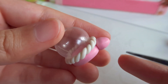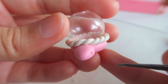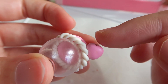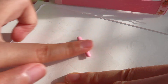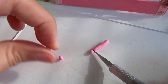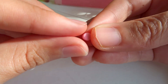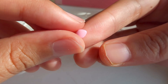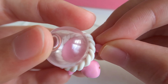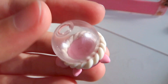Use a needle tool to poke eye holes on each side of the head, then stick tiny balls of dark brown clay in each. Next, for the flippers, roll out a ball of pink clay and section off four even pieces. Roll them each into balls, then take each piece, flatten it, and pinch one end. Stick these around the body. And if you like, make a tiny ball for a tail.